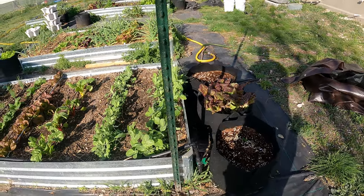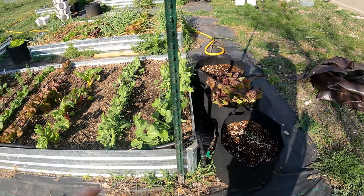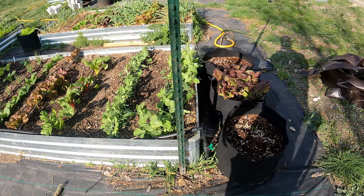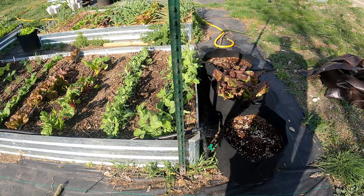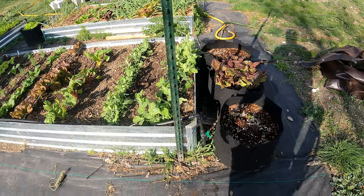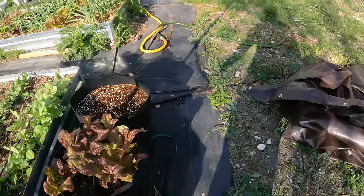I could drive it a little bit further in, but these don't get heavy. This is not going to knock over — it's not like big tomato plants where I need a little more depth to hold that. I think we're good there. Let's get the other one in.